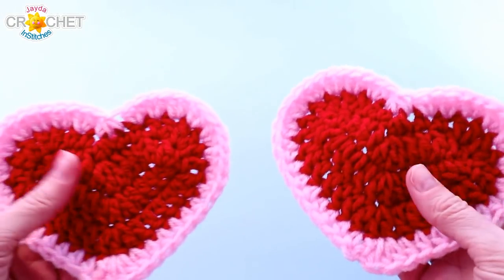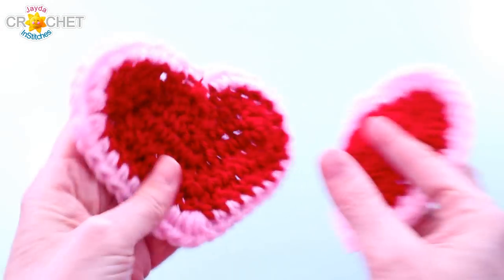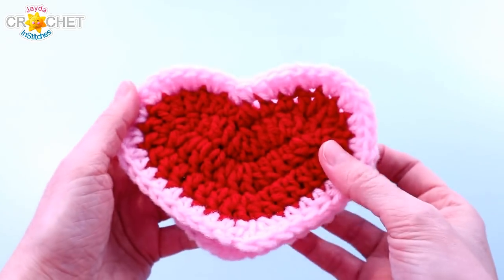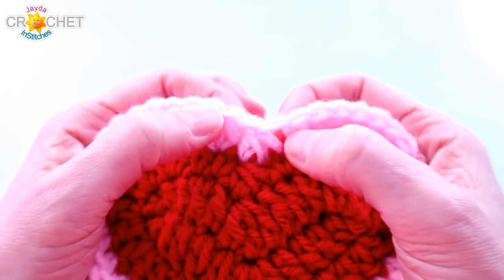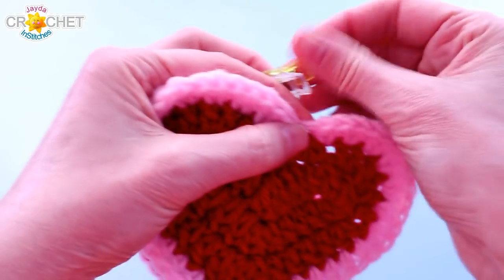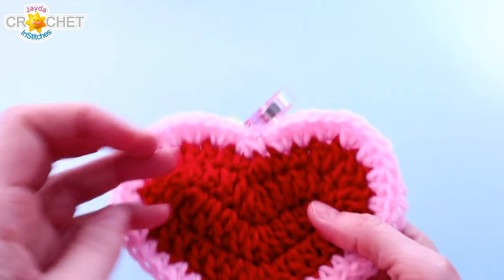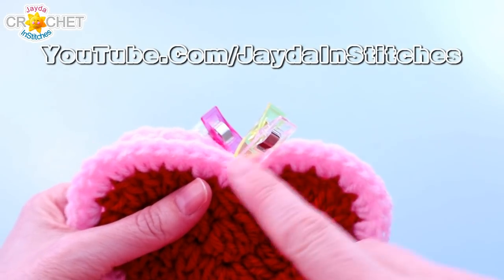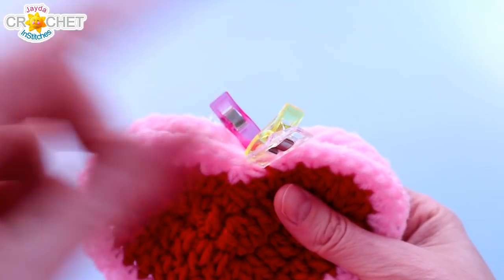We're going to start by taking our two hearts and deciding which side we like as the right side. I like the side that has all of the stitching facing forward — that's the right side or front-facing part. We're going to take both those right sides, make sure they're facing out. Then we're going to find the middle three-single-crochet-together stitch — that's right in the middle and is technically the top of the stitch. I'm going to mark that with a little stitch marker on both hearts. When they're sitting as mirror images of each other, the tops of your stitches are going to lean to the right if you're working right-handed, or to the left if you're working left-handed.